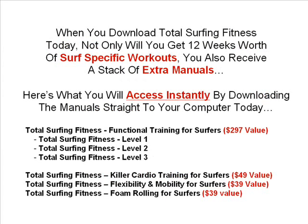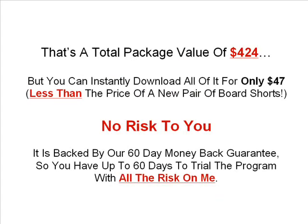When you download Total Surfing Fitness today, not only will you get 12 weeks worth of surf specific workouts, you'll also receive a stack of extra manuals. You'll get Total Surfing Fitness functional training for surfers levels 1, 2 and 3, Total Surfing Fitness kilocardio training for surfers, the Flexibility and Mobility for Surfers manual, and Foam Rolling for Surfers. That's a total package value of $424, but you can instantly download all of it for only $47 — which is less than the price of a new pair of board shorts. And there's also no risk to you: it's backed by our 60-day money-back guarantee, so you'll have up to 60 days to trial the program with all the risk on me.